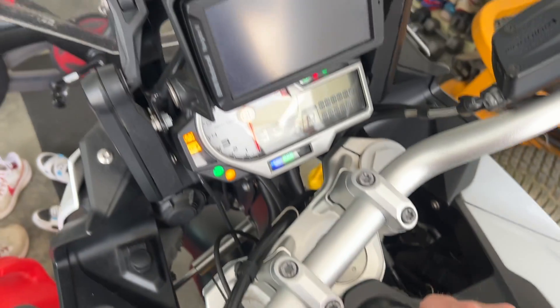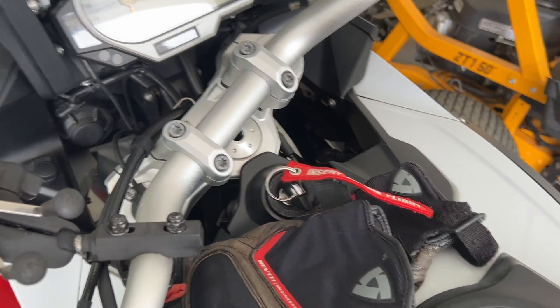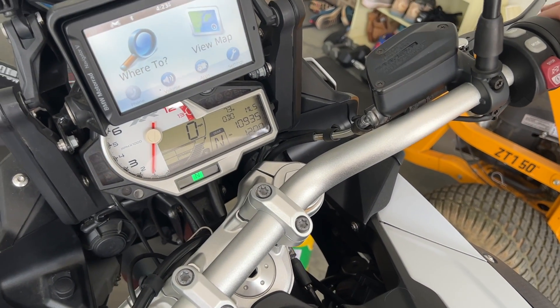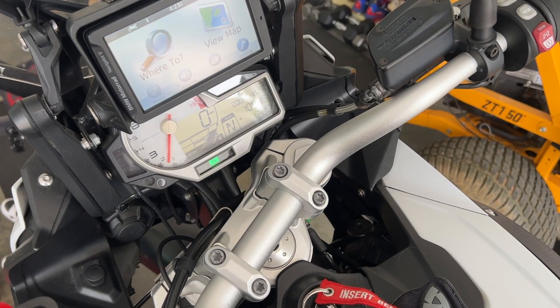Go ahead and test it out. There we go — full power and should be enough juice to start it. Let me put this in neutral. You can tell I haven't started it in a while.